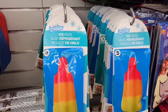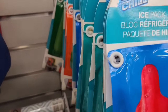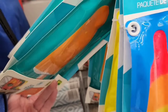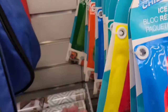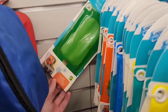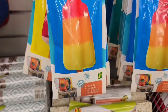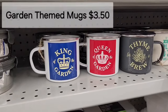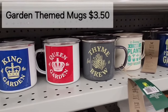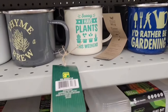Here there are some cute little ice packs — very cute for summer. Looks like they have a few different styles and types to choose from, and those are $1.25. Here are some adorable little garden themed mugs for $3.50 — I'll just scan and let you have a look at these.